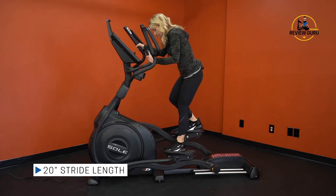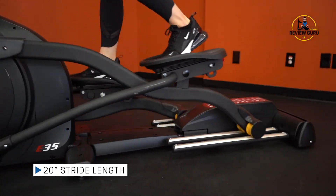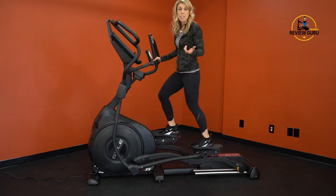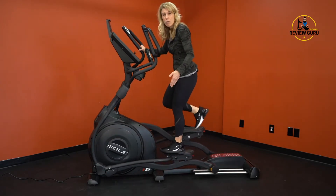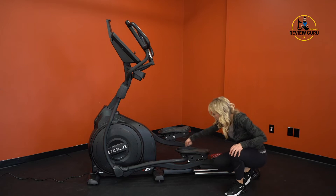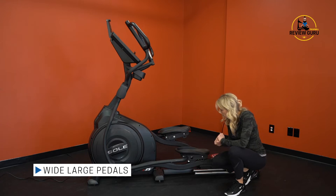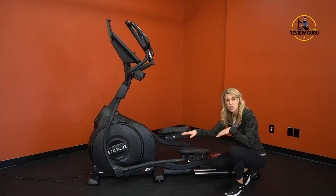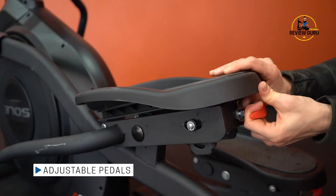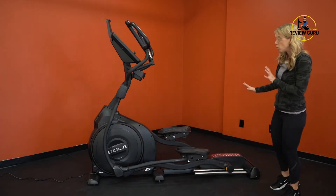The stride length is how far forward and back the pedals move — a full 20 inches — which means this works well for users of my height or even taller. The pedals have a protective ridge at the top and are very wide and large, supporting pretty much any size foot so it won't shift forward while you're on the machine. There are also three levels of foot pedal incline adjustment at the back.